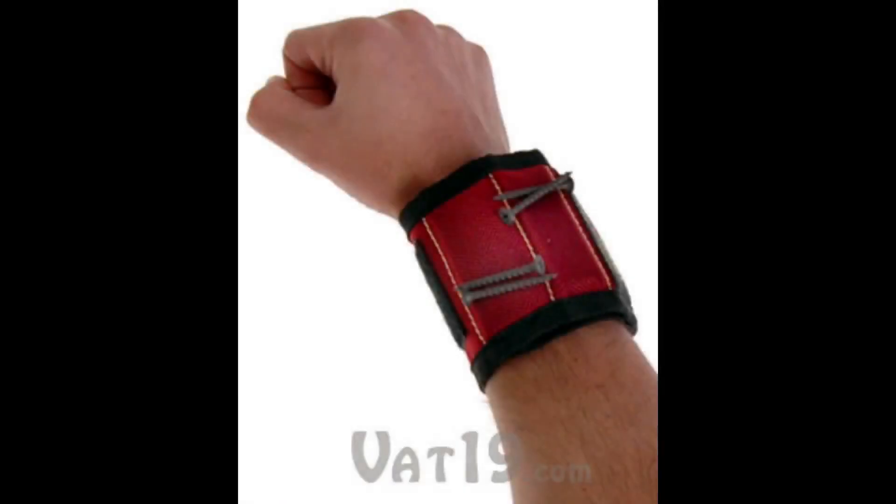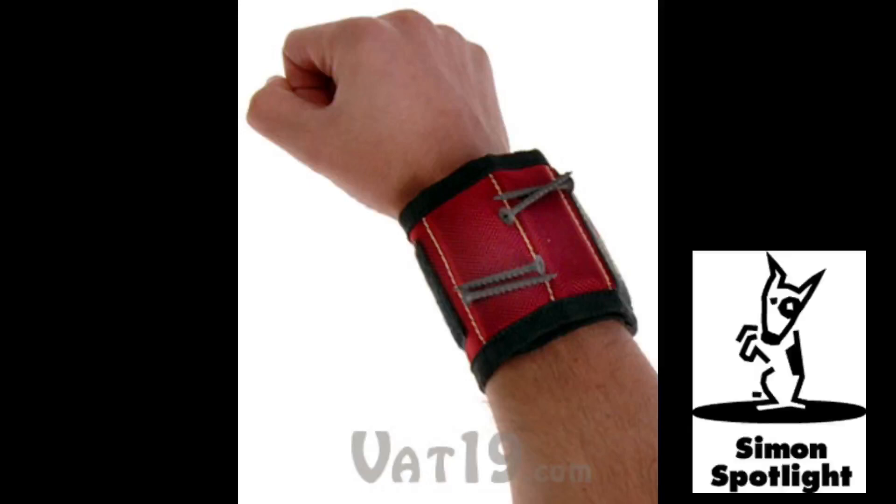When you need an extra hand, strap on the MagnoGrip Magnetic Tool Wristband. The MagnoGrip is a unique tool holder that's worn on your wrist, but there are no pockets on it, just three powerful magnets.